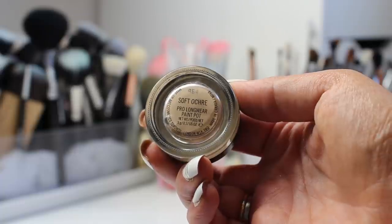So now we are going in with our brows. I'm just using the Precisely My Brow from Benefit — it's my favorite product from their recent launches for brow products.